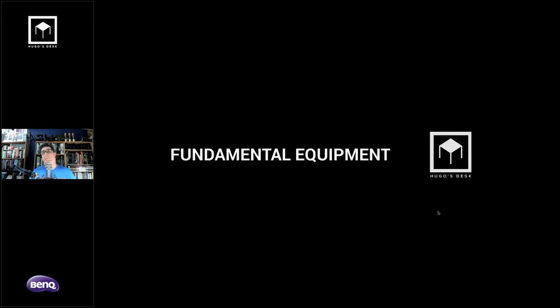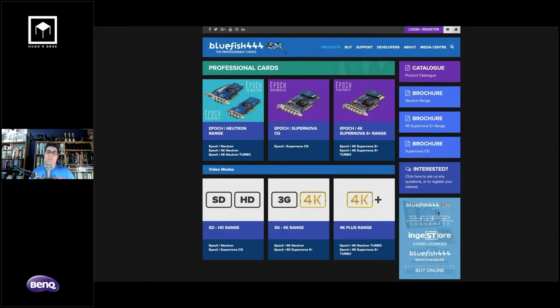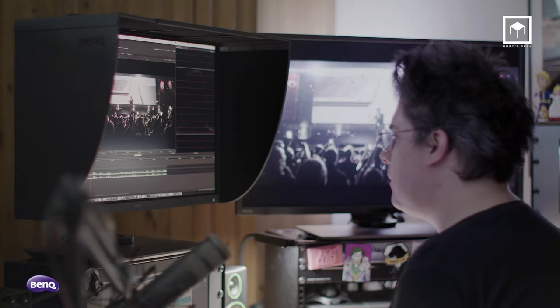Fundamental equipment I want you to know about: it's essential that you have a DeckLink or Blackmagic card — or an SDI or HDMI card — so you can see a full output from Nuke. It can be a Blackmagic card, an AJA card, or if you have the budget, a Bluefish 444, which are the most advanced and some support 4K HDR. This is fundamental for previewing your work correctly.